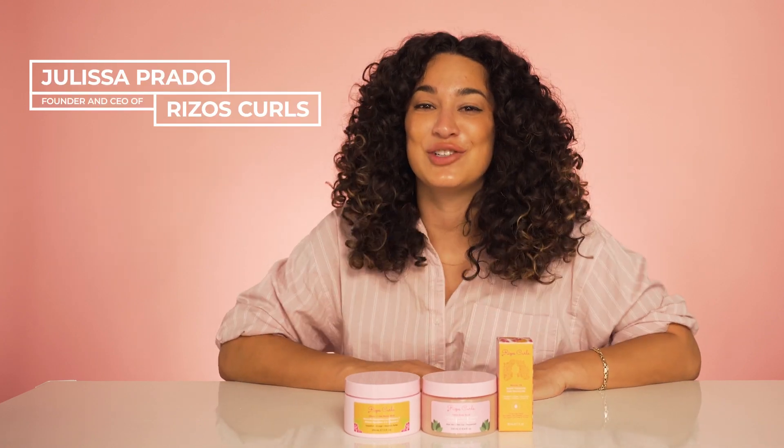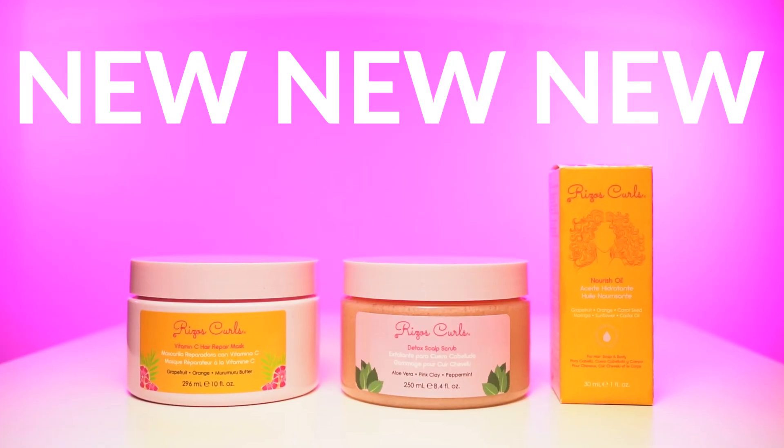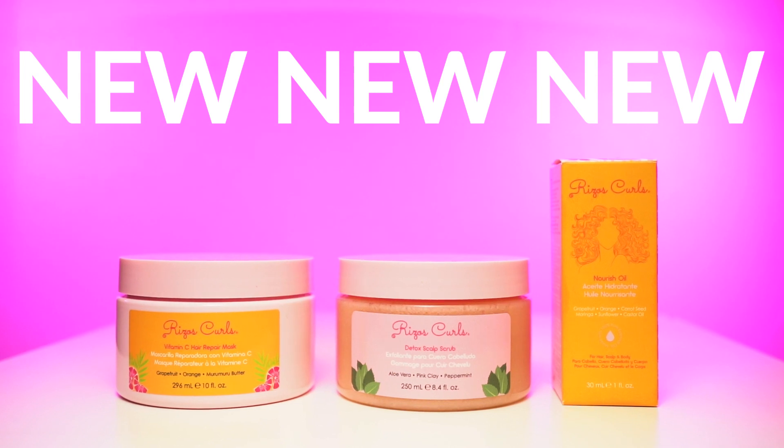I am so excited to finally introduce our three new Rysos Curls products. This three-step system for your scalp and hair is the most detoxifying, clarifying, purifying experience that you can give your scalp and hair.